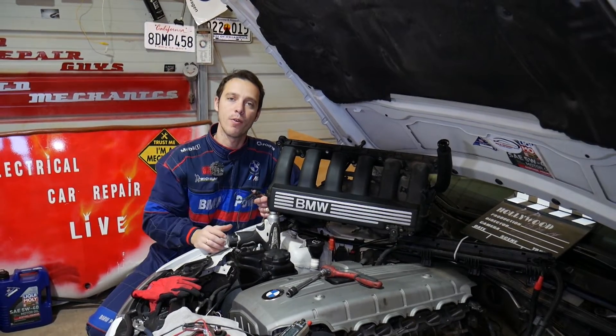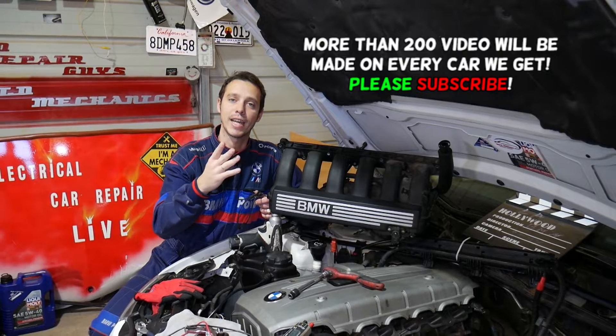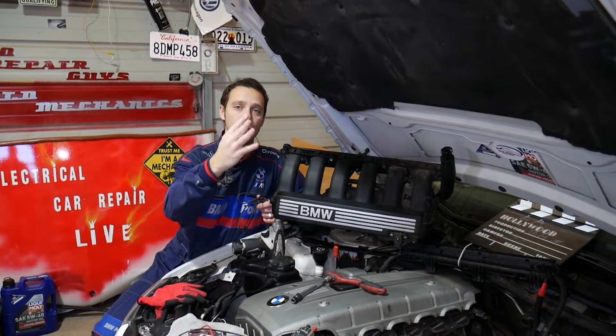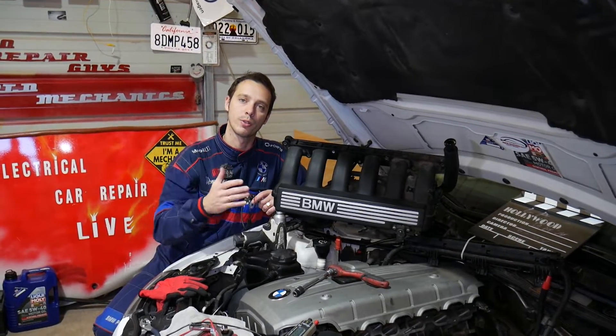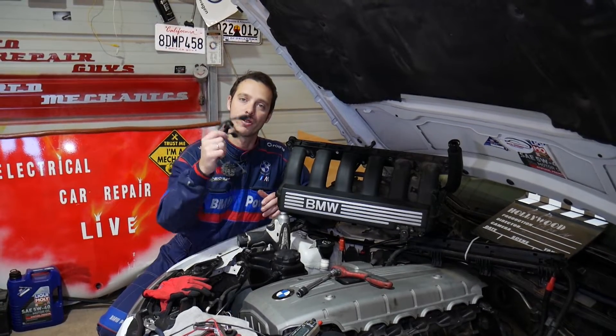If you have a four-cylinder engine you may have one or two knock sensors. If you have a six-cylinder engine you will have two knock sensors, and if you have a V8 engine you will have four knock sensors. We'll explain how to test each one so you know for sure if it's good or bad, and you don't waste money replacing knock sensors unnecessarily.